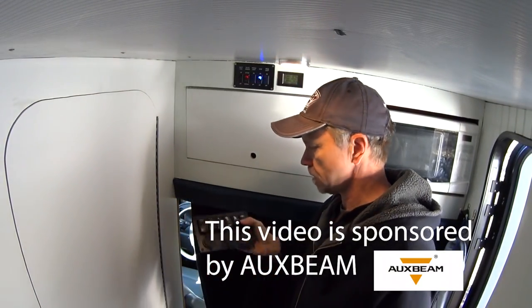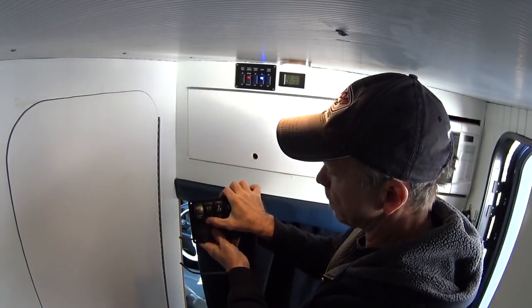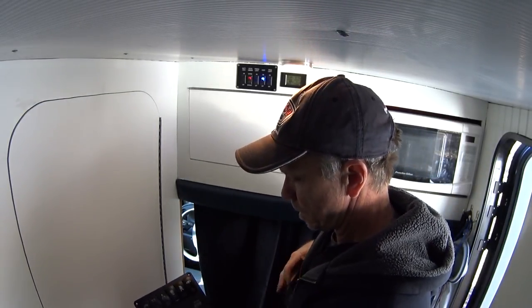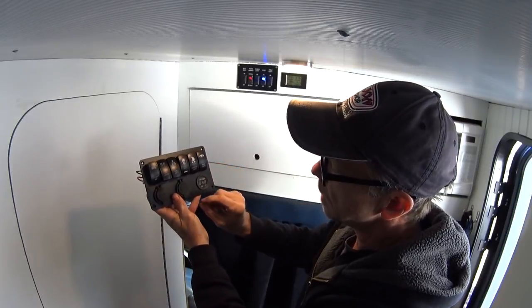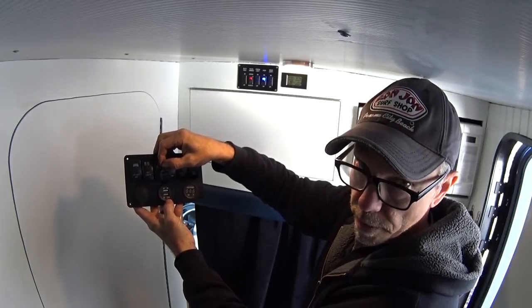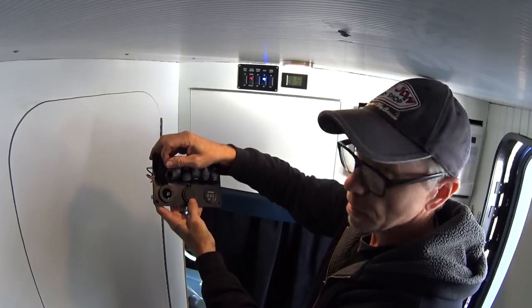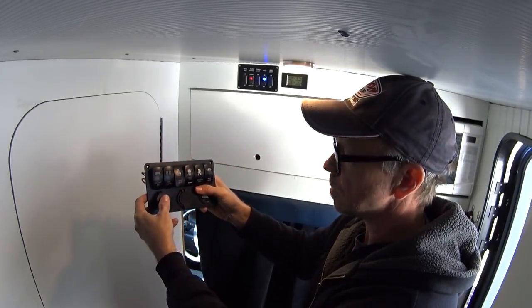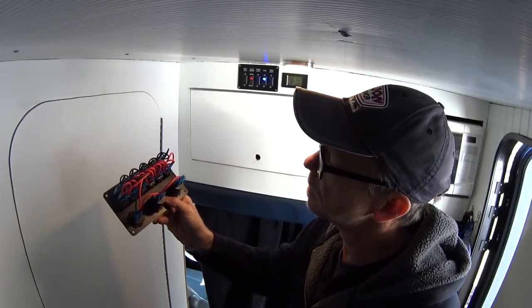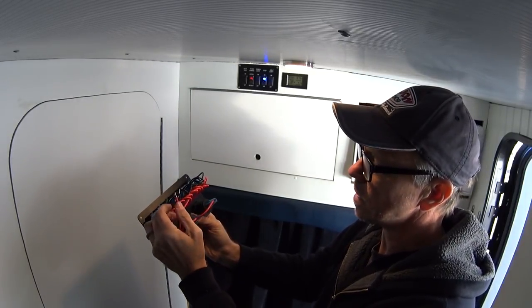Thanks to the folks over at AuxBeam, they sent me this nice six-switch panel. It's got 20-amp switches. It's also got a voltage meter and USB charging ports — a 1-amp and a 2.1-amp. It's also got a cigarette lighter jack. These are also rated for marine use; they're supposed to be waterproof. Already wired up in the back — that wiring is much prettier than what I had.